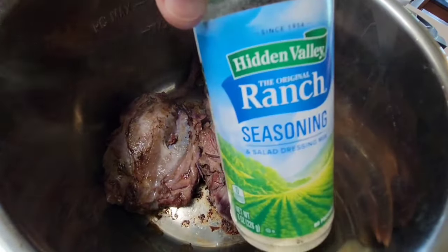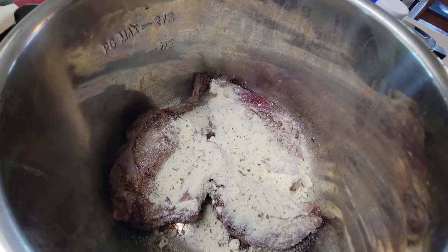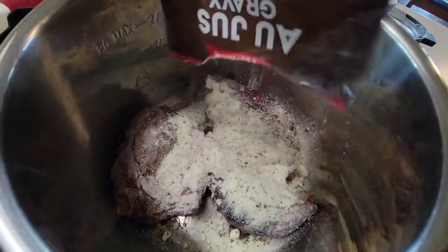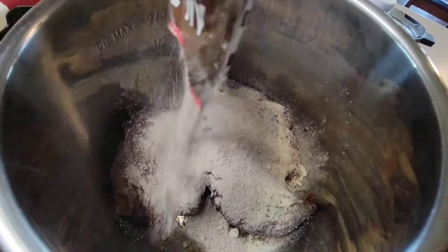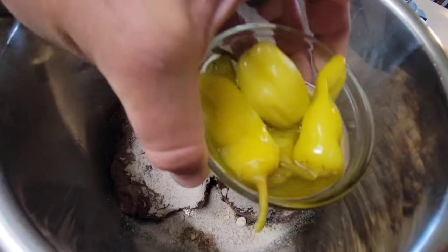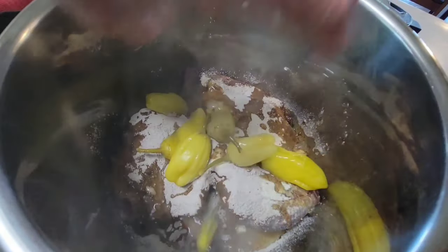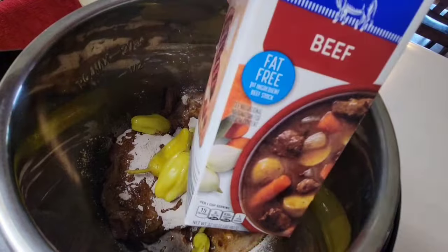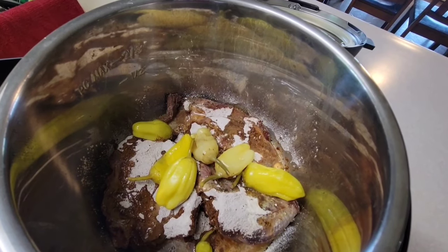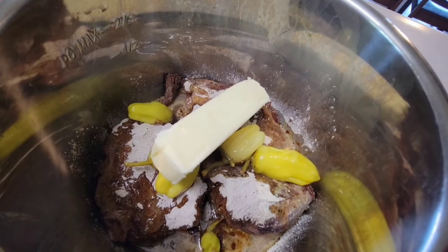Now we're gonna go ahead and add our ingredients. We've got the dry ranch — this is approximately three tablespoons. We've got one au jus gravy packet. We're gonna add about five or six pepperoncinis and just a little bit of juice. We're gonna add a little bit of beef broth just to help balance the tanginess of the pepperoncini juice. And lastly, the pièce de résistance — the stick of butter. That's it.